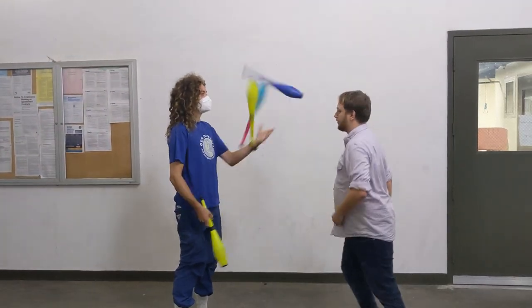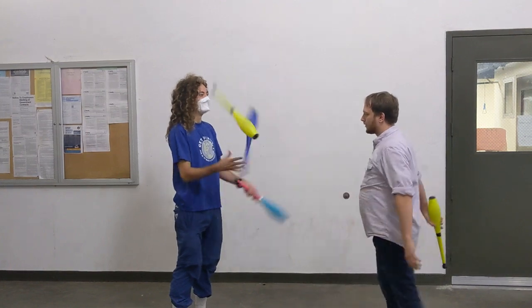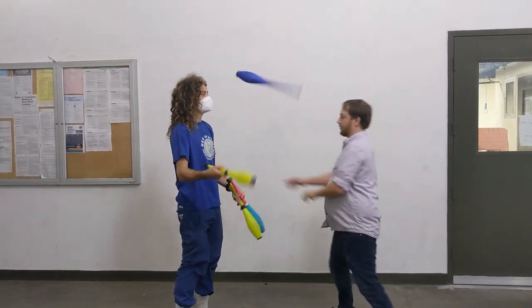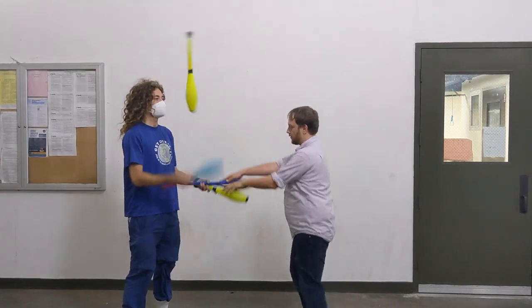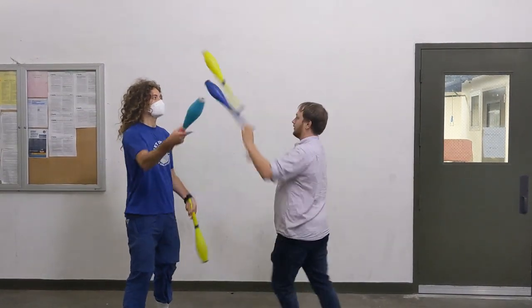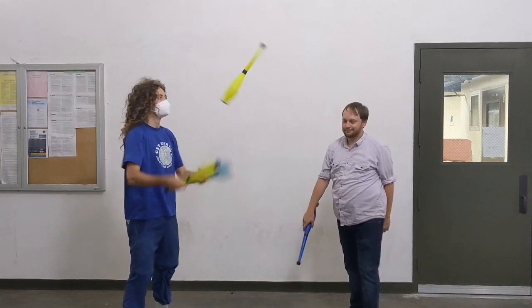To do a Forced Multiplex, you're going to catch their club and put two in their hand in circus grip, and then you catch the outside club. You also have the option of catching both of the clubs and giving them another multiplex, and this can continue on as long as you want.